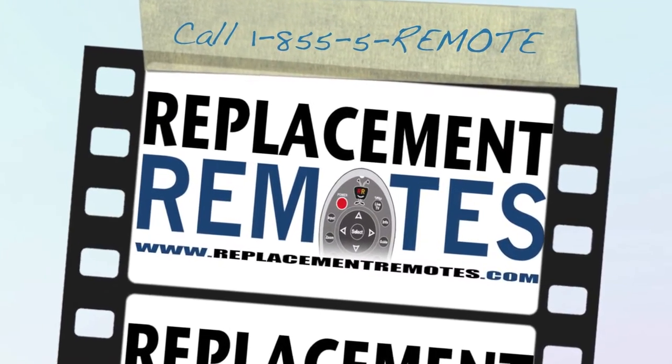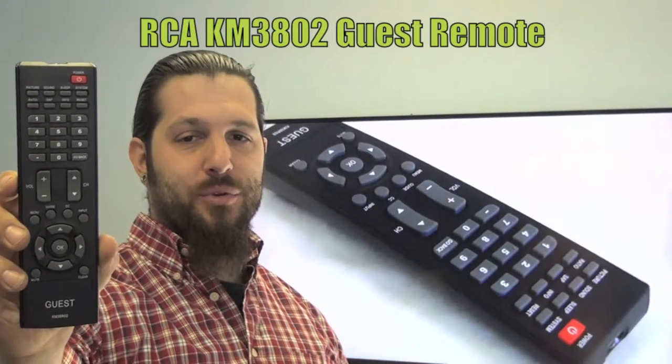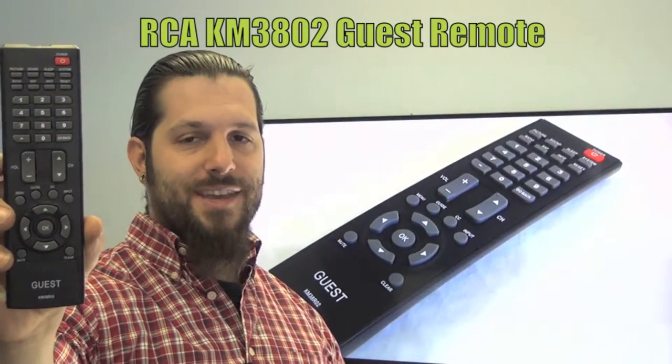Hello everyone, this is Timothy from ReplacingRemotes.com. Today I'm with you in this brand new RCA Guest Remote Control. The model number is KM3802. This is the brand new OEM original equipment from RCA.